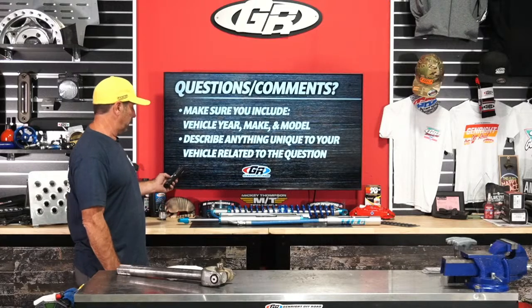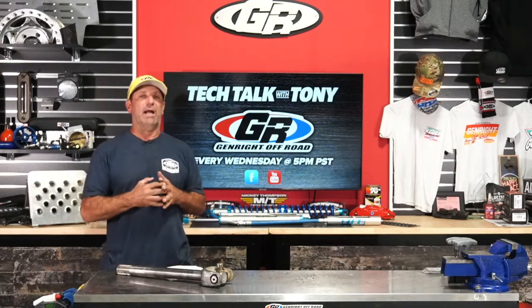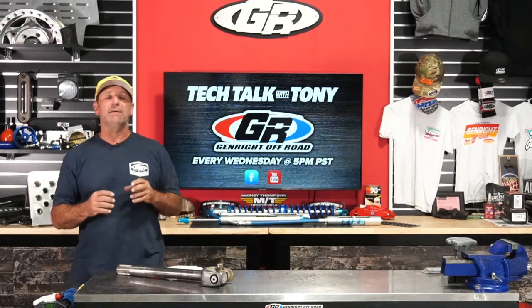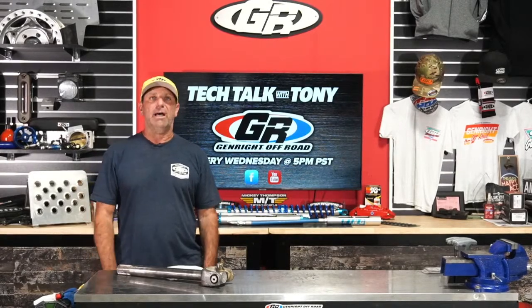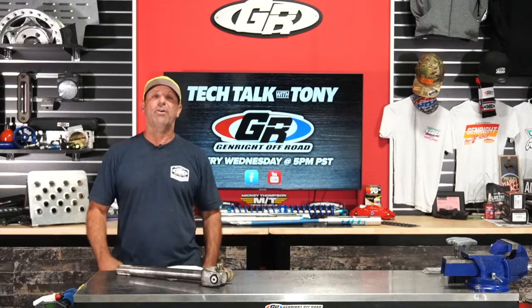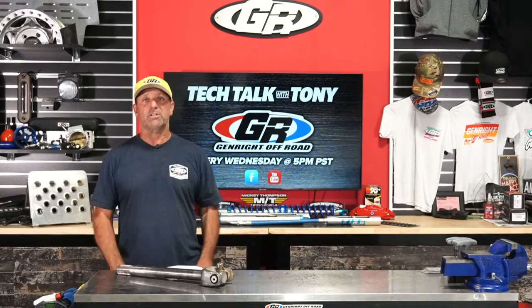If you're not familiar with this show, it's where I answer random questions. We've got a subject to talk about today: how to keep your jeep safe after you've gone to a run, and what you're looking for. We've got Teramoto here on the lift and we've just had it out for a few days at the Hammers running it hard, so I'm going to show you all the things to look for.